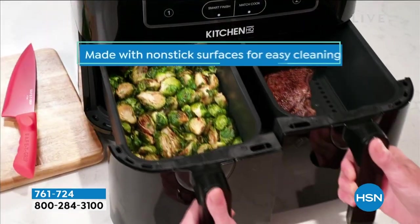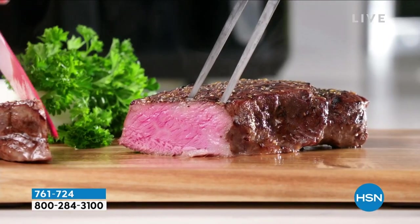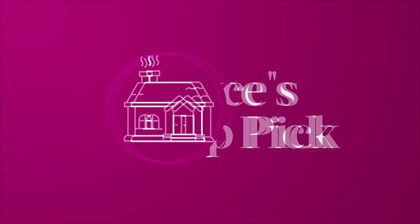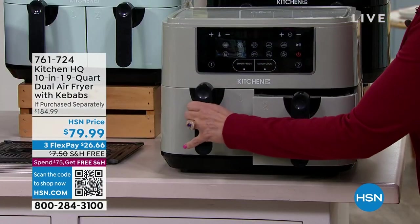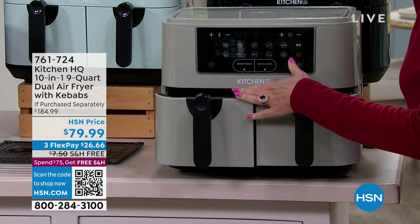You'll be able to cook for the big game. This one is different — it's Kitchen HQ, and what they have done is given us, number one, a supersized design. This is nine quarts. You can actually cook nine quarts, and the beauty of what you're getting is that it's nine quarts but it's actually two different baskets.